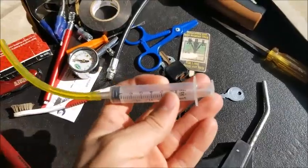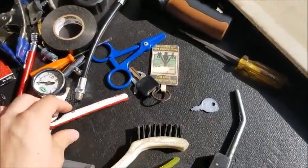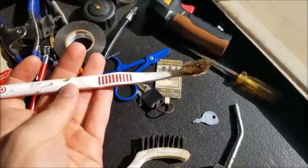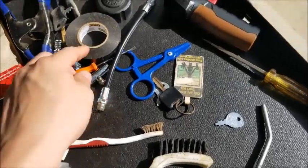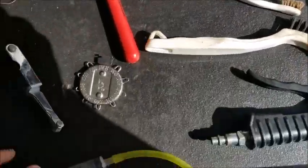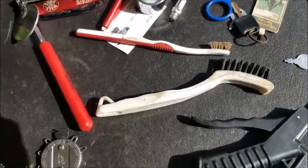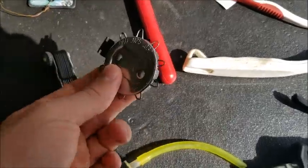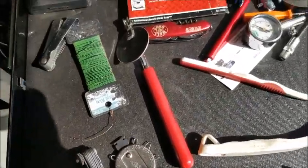This is a little fluid extraction tool I made from a syringe and a piece of fuel line. All-important toothbrush for cleaning mostly carburetors and parts. Tire pressure gauge, temperature gun, all sorts of random stuff in here. I've got a spark plug tool, gapper, feeler gauge, all sorts of random stuff.